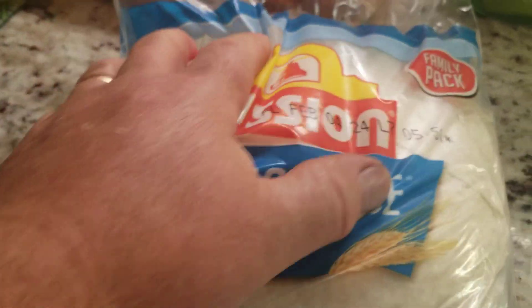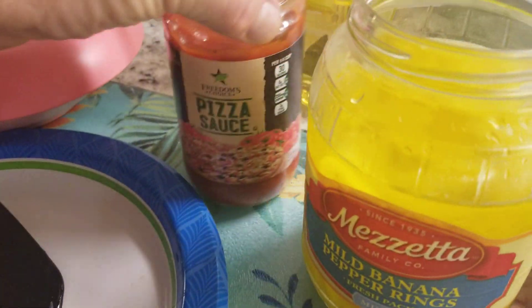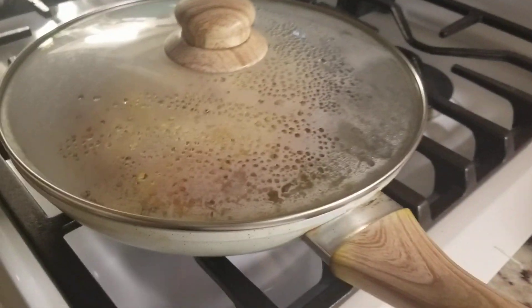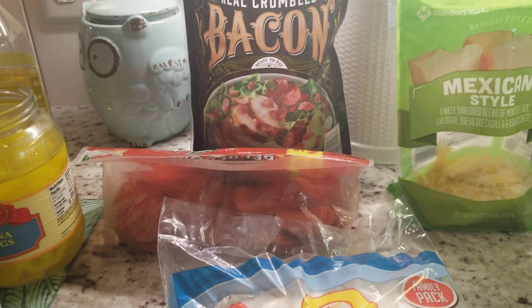Pita or tortilla — a little carb, it's up to you. Pepperoni, pizza sauce, olive oil, bacon if you want. You can put onions on it. Put it in a pan — easy as that. Henry out. That's Friday night pizza in a pan.